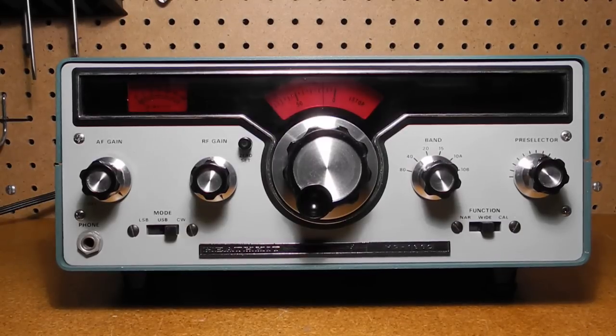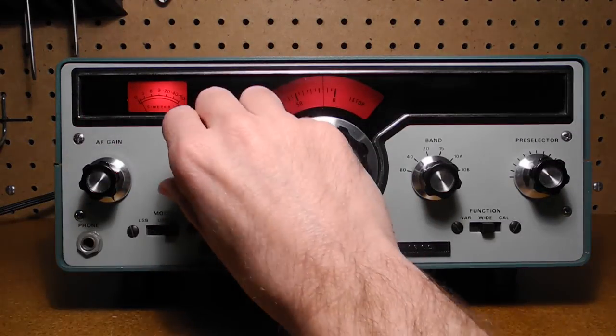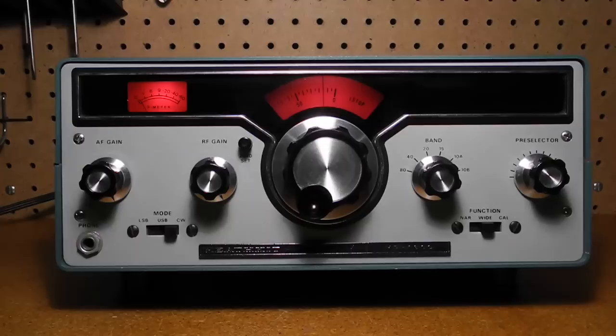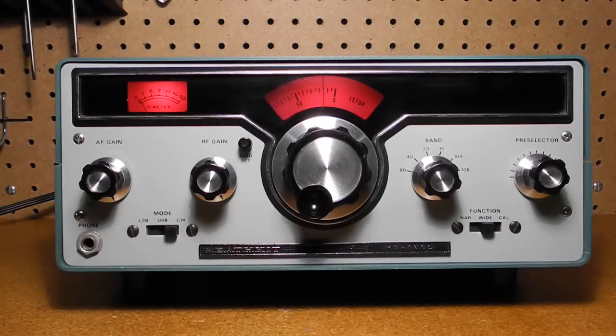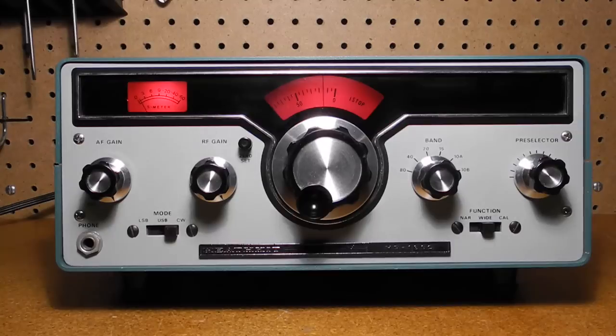Let's take a look at the front panel controls. AF gain has the power switch and controls audio gain or volume. RF gain controls the receiver sensitivity and is normally fully clockwise unless an extremely strong signal is being received. The band switch selects between 80, 40, 20, 15, and 10 meter bands. To get full coverage, the 10 meter band is split between two settings, 10A and 10B.